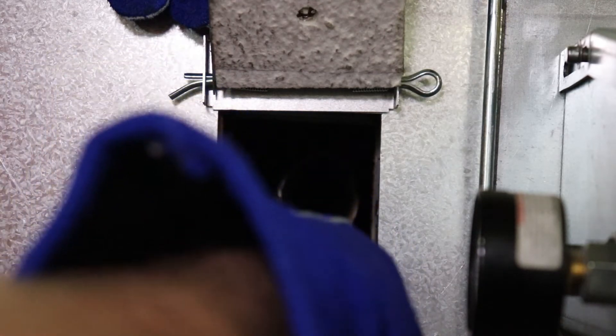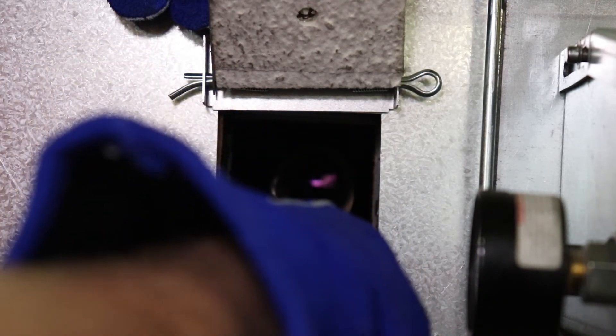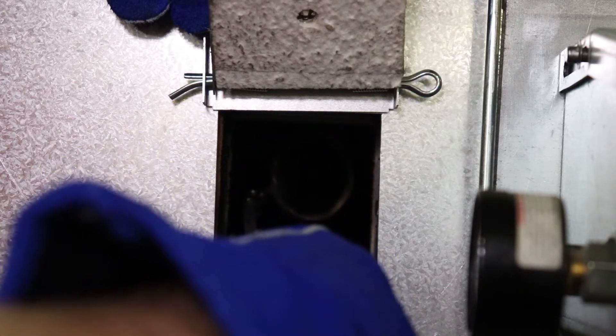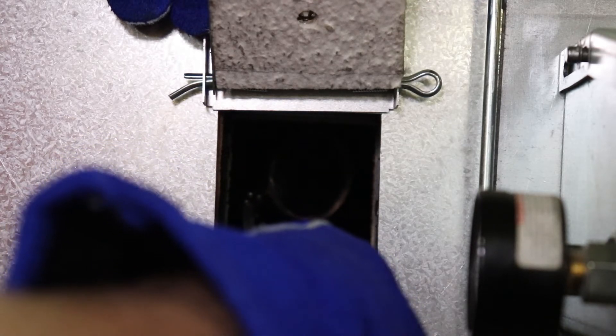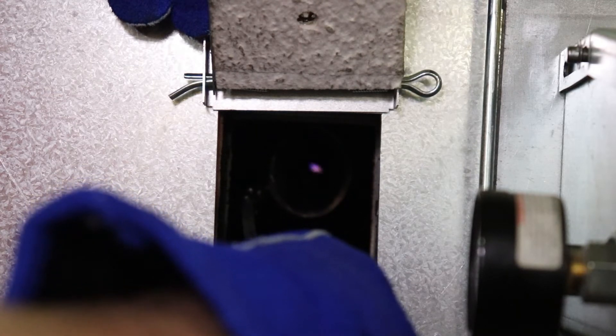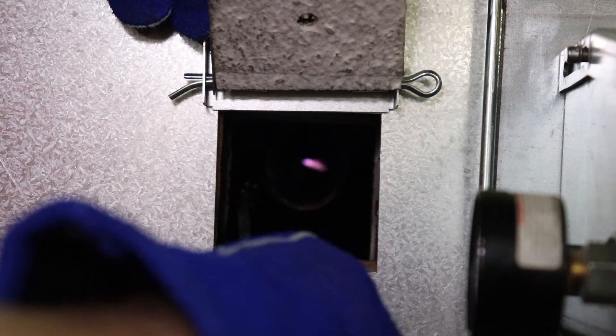A strong, consistent, blue-white spark should be visible at the electrode. The spark should look like a small flame blowing into the combustion chamber. If the spark appears to be correct but the unit will still not establish a flame when returned to normal operation, the ignition system is not likely to be the cause of the issue and additional troubleshooting should be conducted. Consult the installation and operation manual for your model.